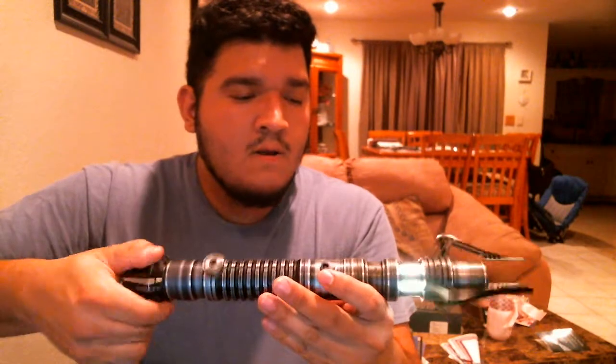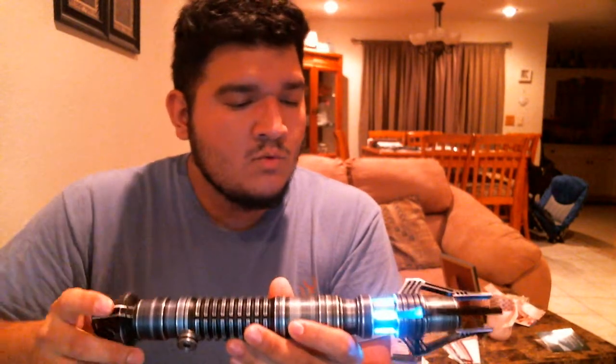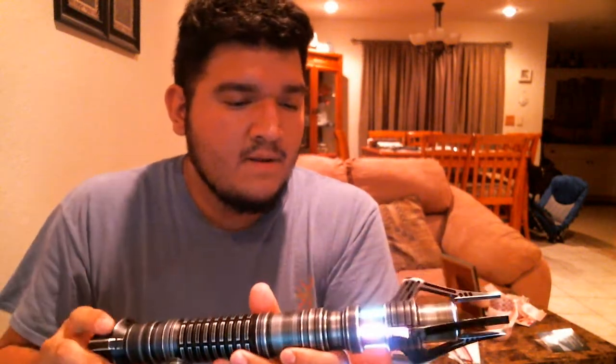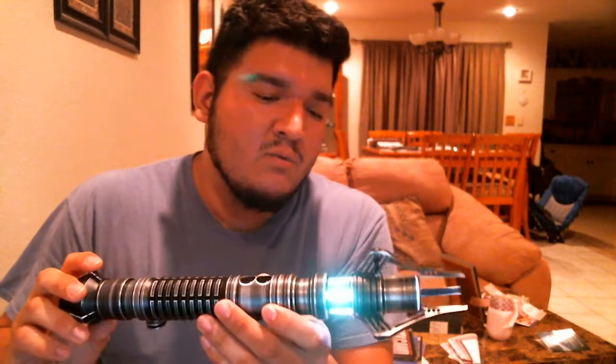Now we got a lime green color — doesn't really pick it up, but it'll come out with a blade. And now we have a light blue, kind of cyan. And now we just have blue, still mixing with green. I only changed a few of the colors on here, and we're back with red, green, blue at once.